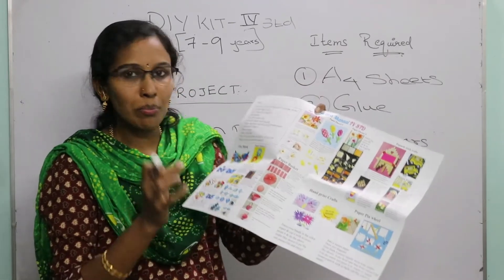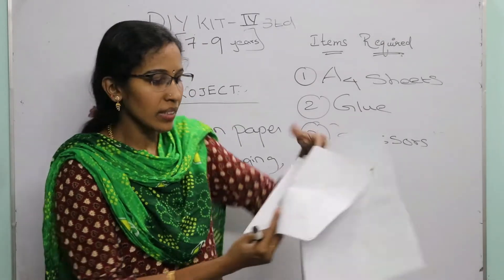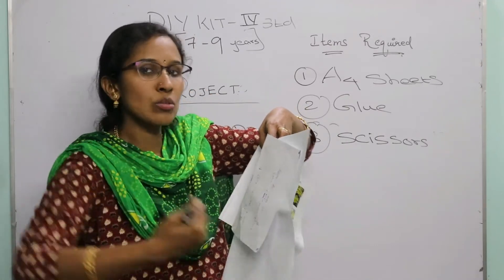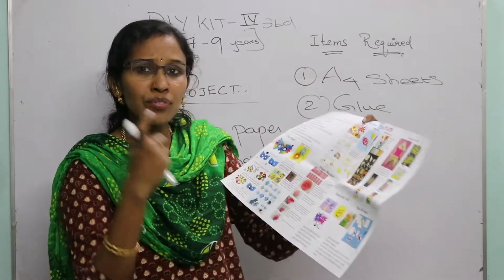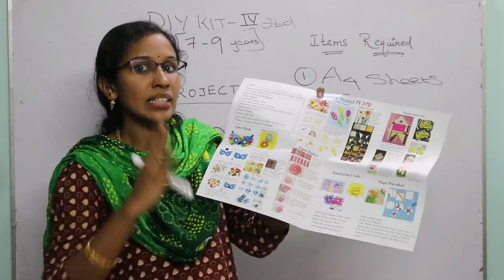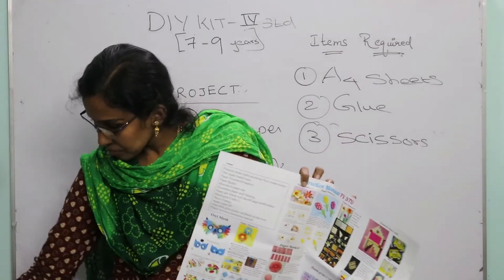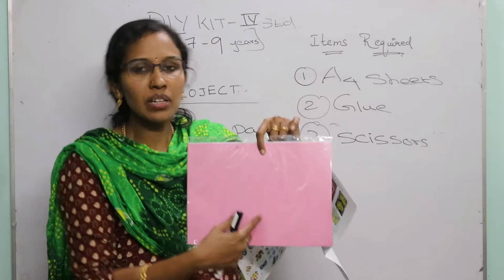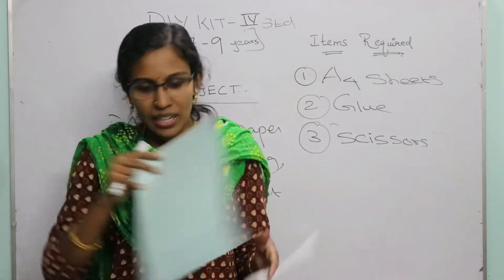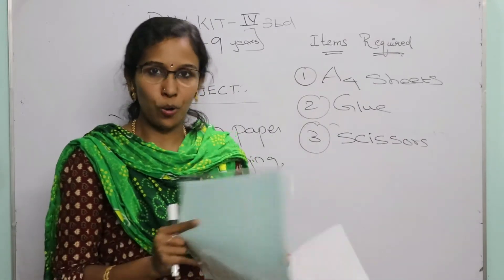For the accordion wall hanging, cut the A4 sheets into 3 to 4 different sizes — a big size, then a slightly smaller size, then smaller still, giving you 4 different sizes. Each size will give you one fan. Make 4 fans in different sizes and attach them together on an A4 sheet. You can paste it anywhere in your hall or house as a beautiful wall art.